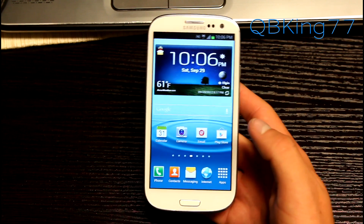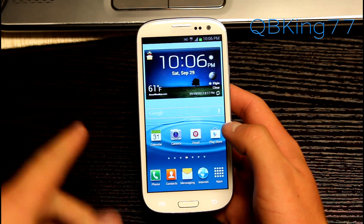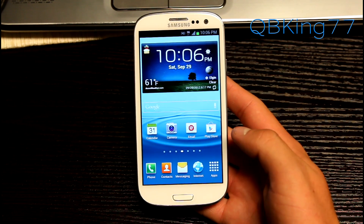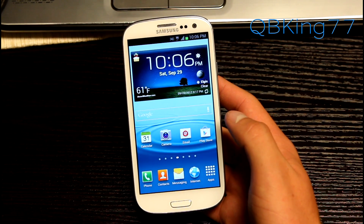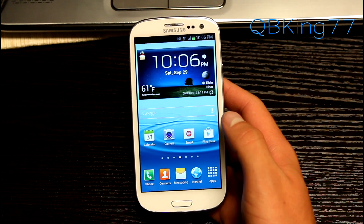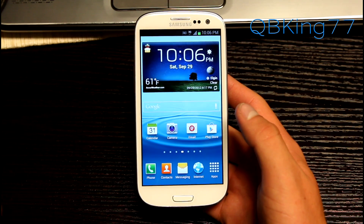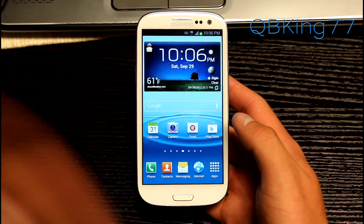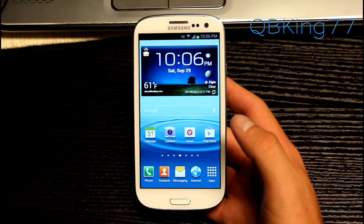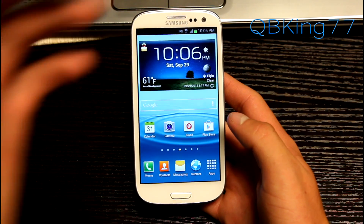Hey everyone, Tim here from qbking77.com, here to do a video reviewing the Sprint Touch with Jellybean leak on the Samsung Galaxy S3 from Sprint. This is called the LIF leaked build — it is a full Jellybean build. I do have a video showing how to install it; I will link to that in the description. I've been running this all night, went out and hung out with people, been using it, and it works great. So let's go ahead and do a quick review of it.